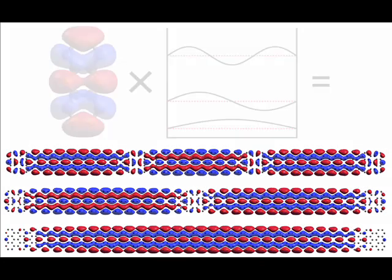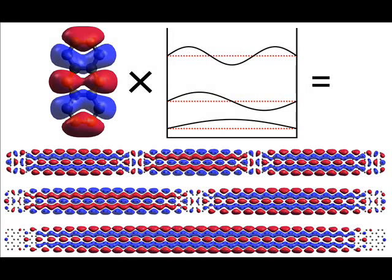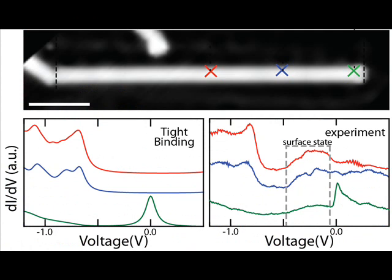We also examined the electronic structure of the ribbons by a zero-dimensional tight binding model and obtained bands of quasi one-dimensional particle-in-a-box states. We probed and calculated the local density of states and find a good agreement.